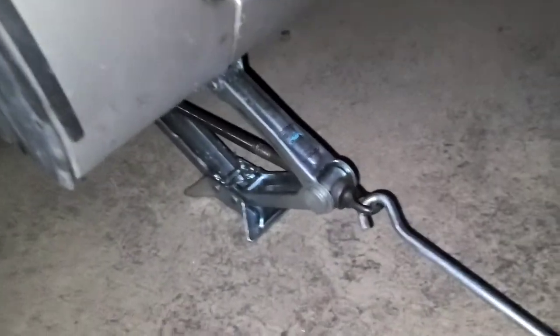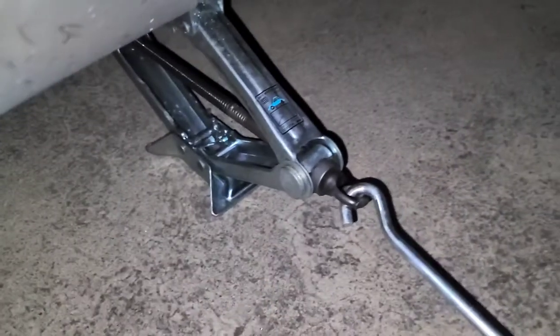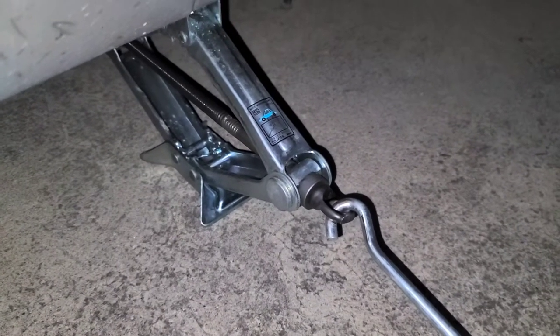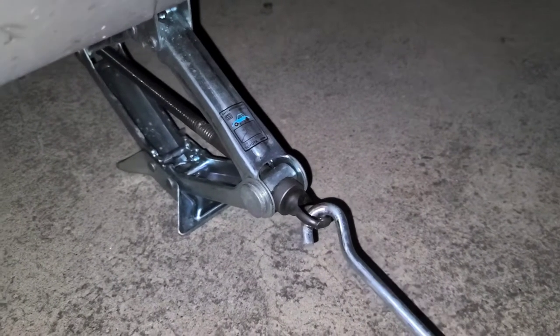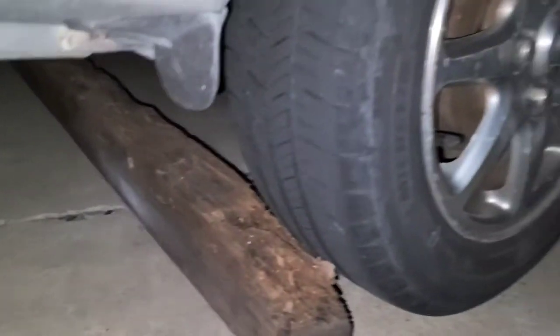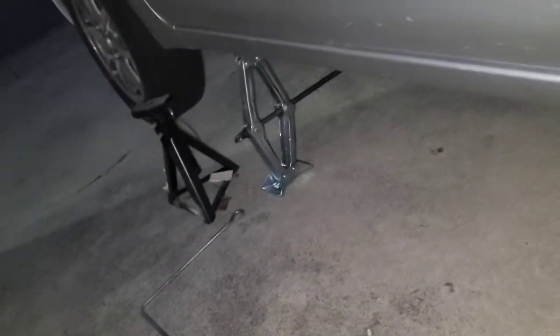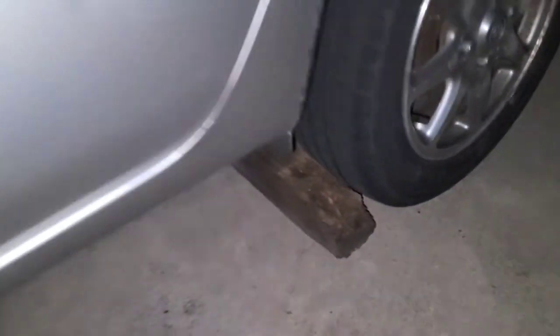If you are going to be changing your oil, you want to put something — usually you get an actual jack stand, not one of these, because these can break a lot easier. I'll show that in a bit; I'm going to get the actual jack stand after I crank this thing up and then put that underneath. Also, you want to put something underneath the tires so that your car doesn't roll. If it's on a flat surface, put one in front of the tire and one behind the tires on both sides, just so it doesn't roll anywhere.